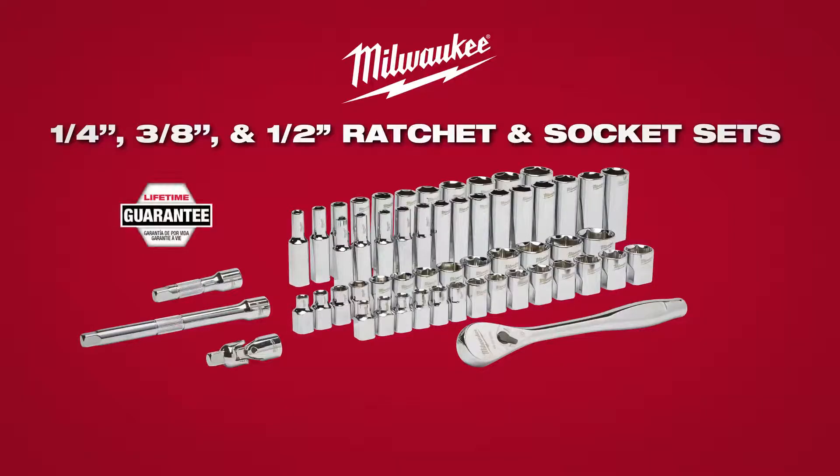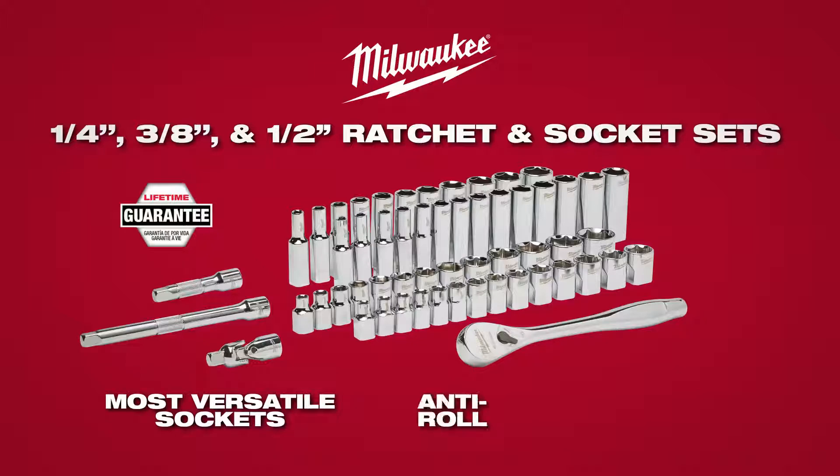Covered by Milwaukee's Mechanics Hand Tool Lifetime Guarantee, this anti-roll, wrench-ready ratchet and socket set will give users maximum versatility.